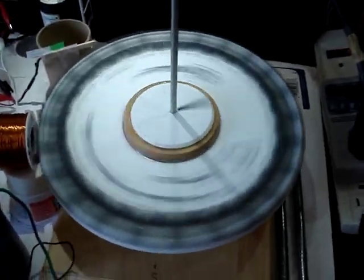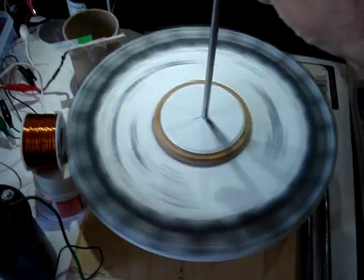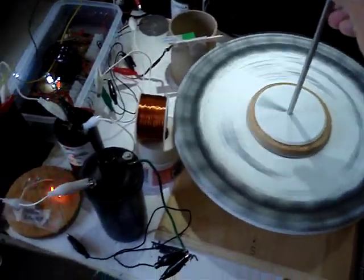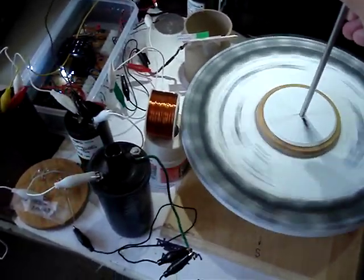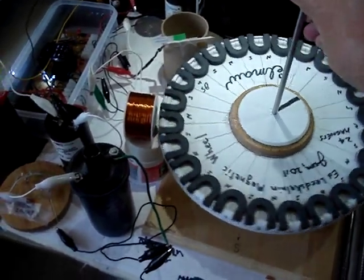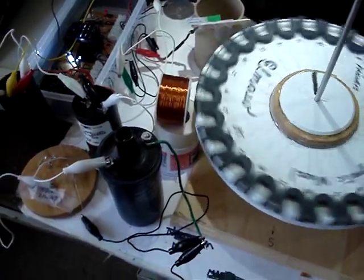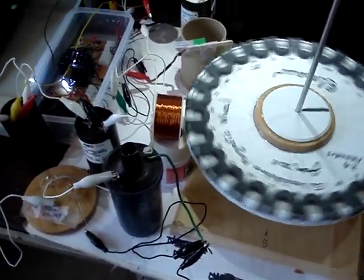It's also on the suspension system here, so I can show you how I can slow this down to a stop. It has a bit of inertia with the 24 magnets in there. So let's start it up. As you can see it picks up fairly good.